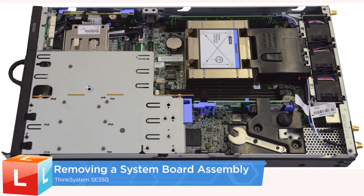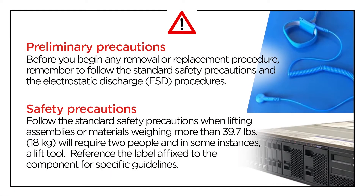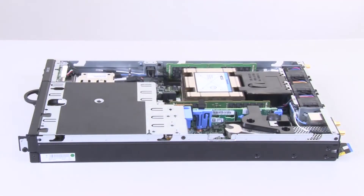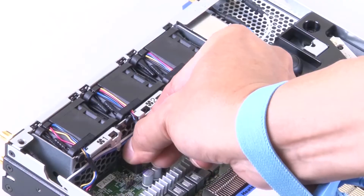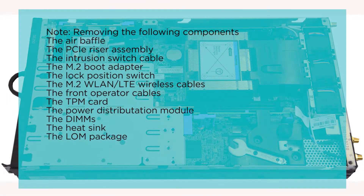Removing a system board assembly. Remove the top cover. Remove the air baffle. Disconnect the fan cables. Remove the following components.